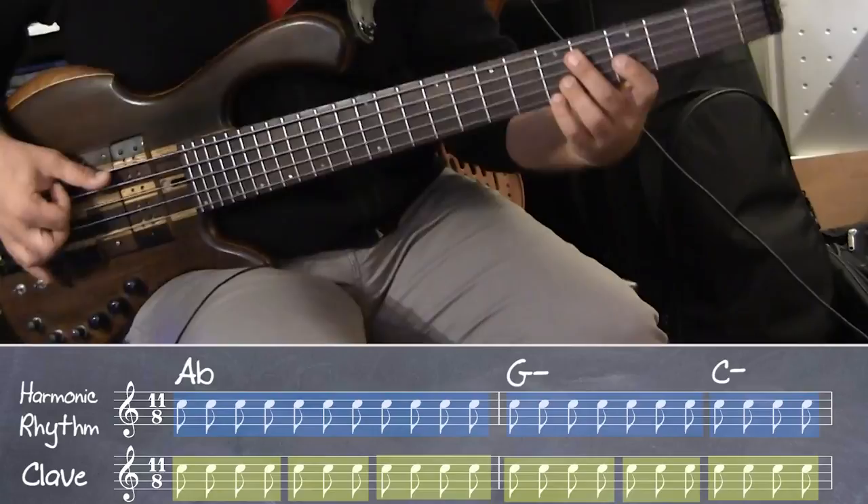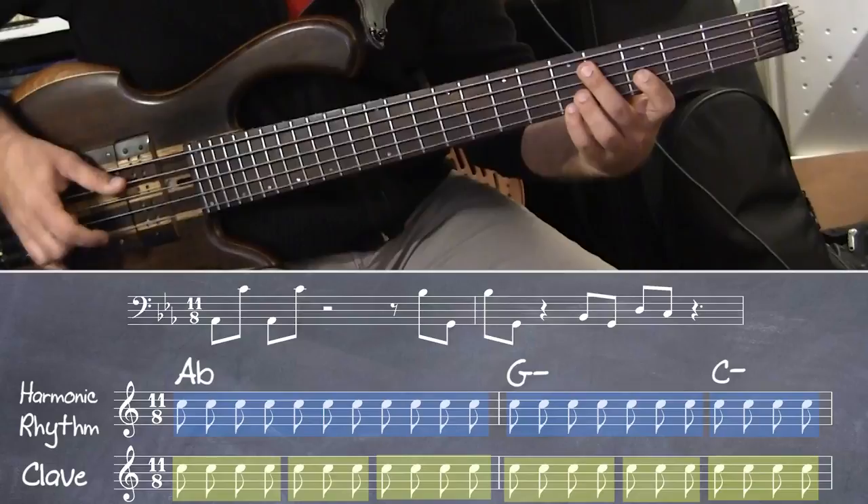The harmonic rhythm would be one bar in A-flat major, bass line.